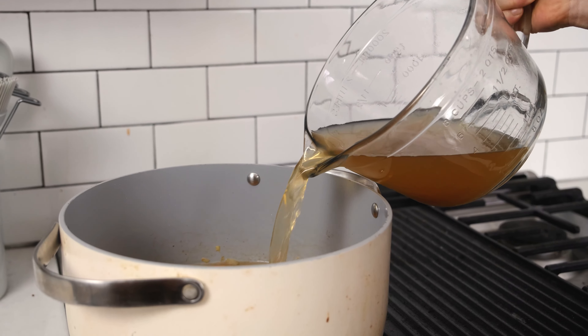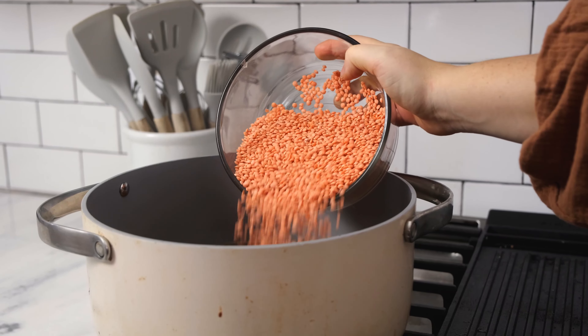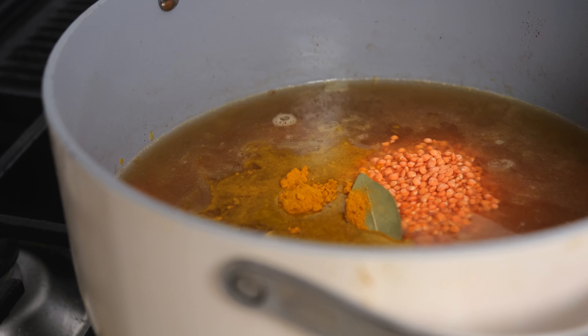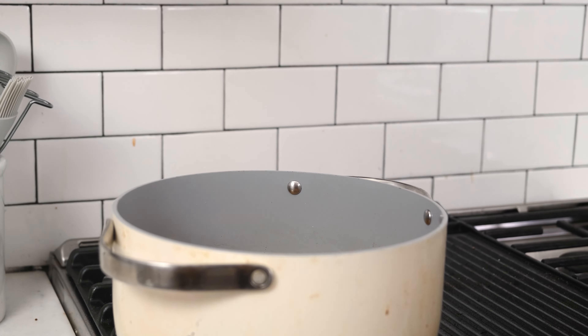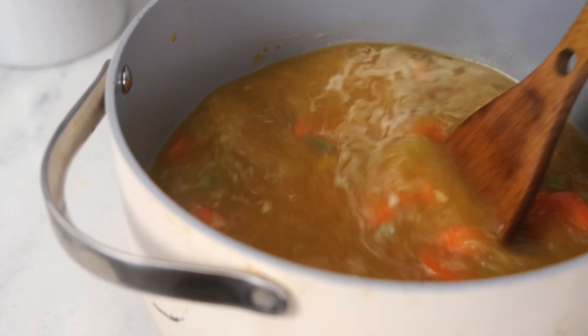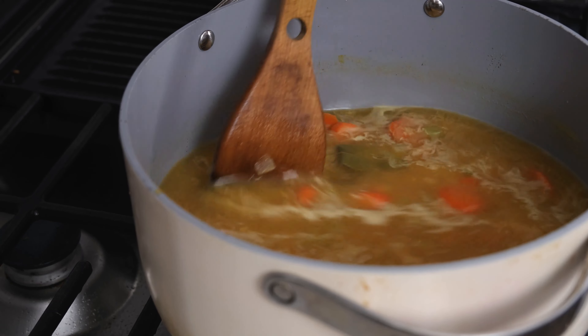Pour in six cups of vegetable stock, then add one and a half cups of red lentils, two bay leaves, a half teaspoon of turmeric, and one teaspoon of cumin. Stir that well, then turn the heat up to medium-high to bring the soup to a boil, then reduce the heat to a simmer, cover, and cook for 12 to 15 minutes until the lentils are soft.